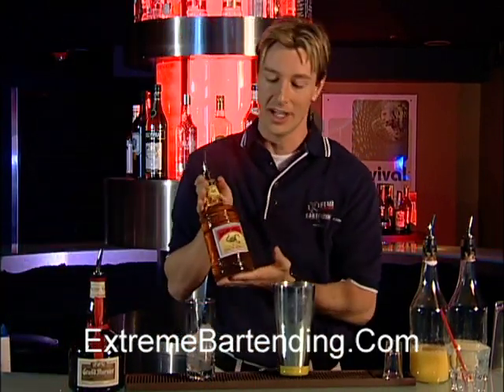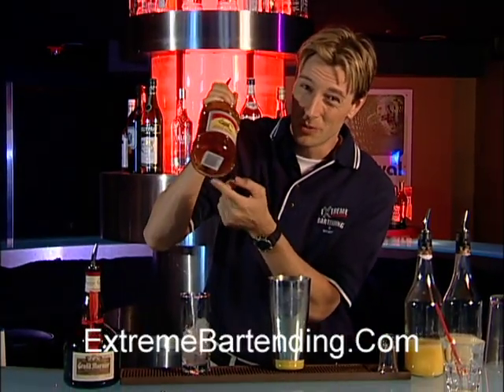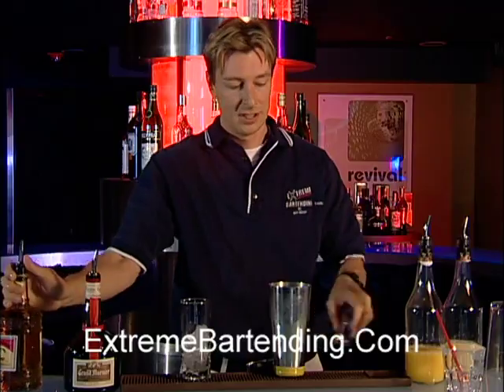One ounce of Mezcal. Notice there's a little scorpion — I don't know if you can see that — there's a scorpion at the bottom of that. We'll be talking about that another time. One ounce Mezcal. Woo, strong stuff.